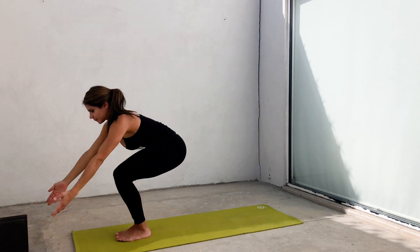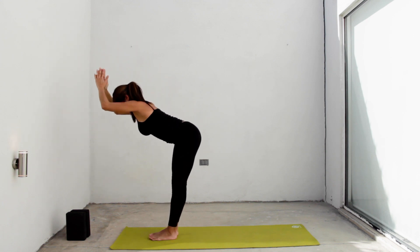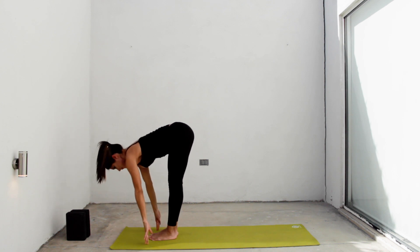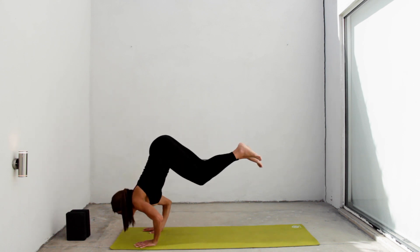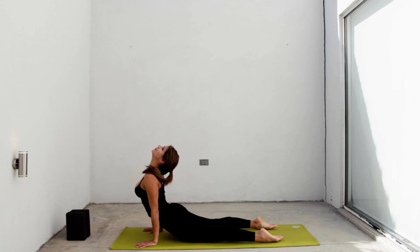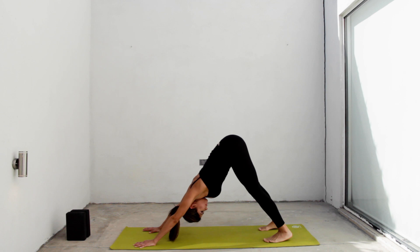Inhale, utkatasana, the chair. Exhale, straighten your legs and fall forward. Inhale, halfway lift. Exhale, hop or walk back to chaturanga. Inhale, up dog, urvamukha svanasana. Exhale, down dog, adho mukha svanasana.